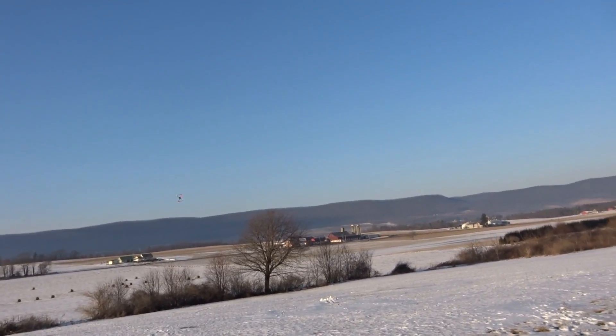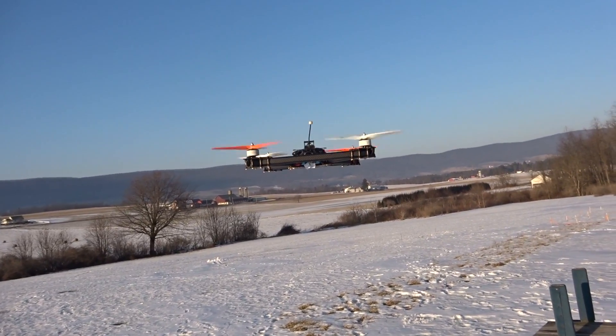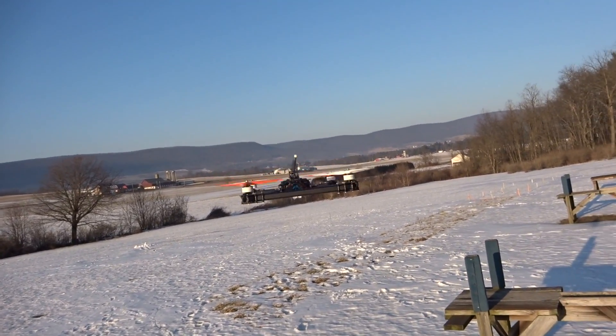That pushed my whole shirt back. That's pretty cool.